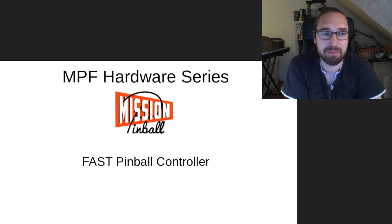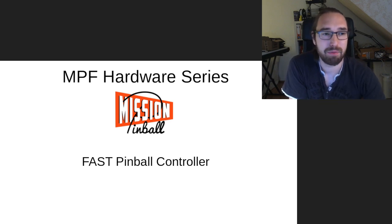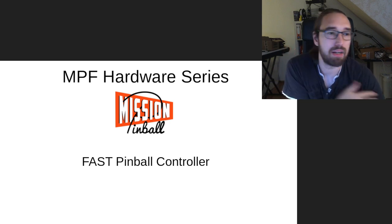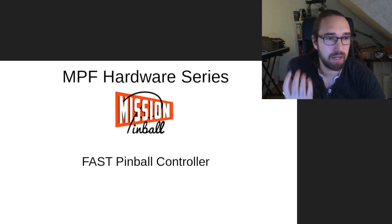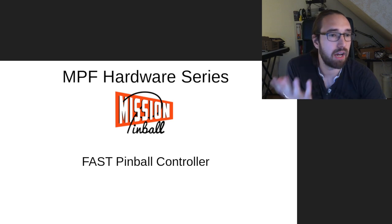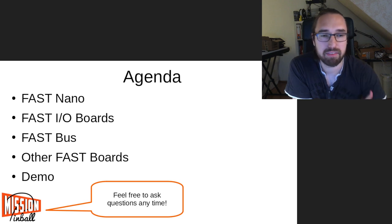Welcome everybody, my name is Jan, and today we will be talking about the FAST Pinball system. I will show you my system, we will play a little bit with it, and in the beginning I will explain how this technically works — how you wire it up, what options exist, and what other systems FAST has.